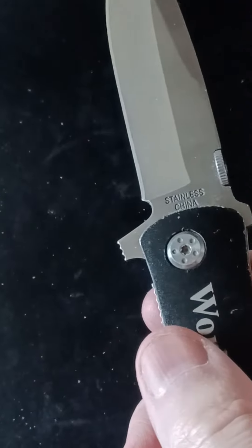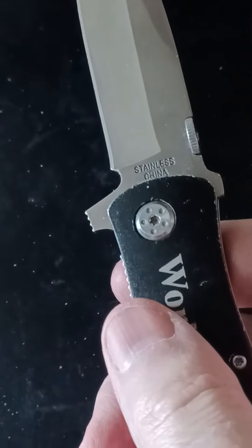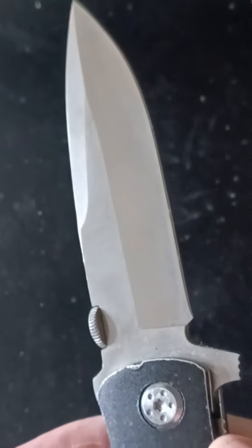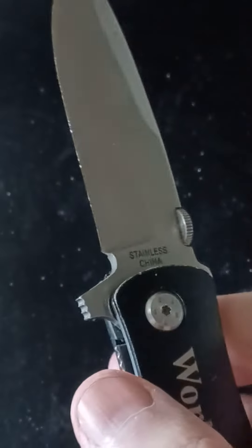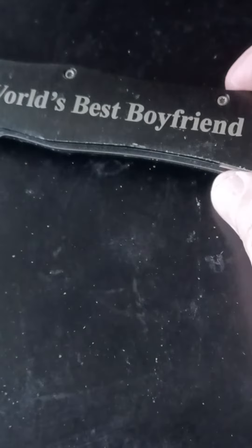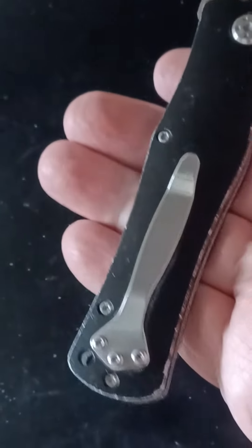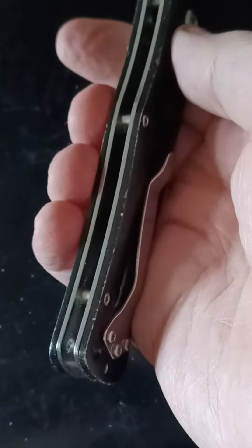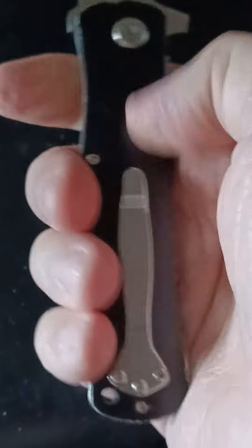It's not a cyst to open your finger. It says stainless china. It's got a little over a 3-inch blade and a 4-inch frame. All metal feel.